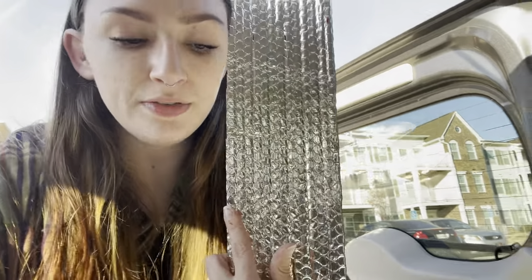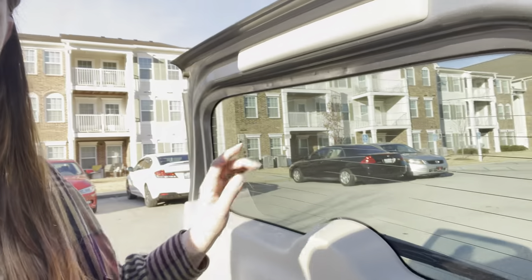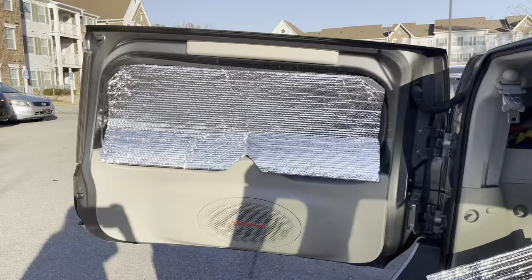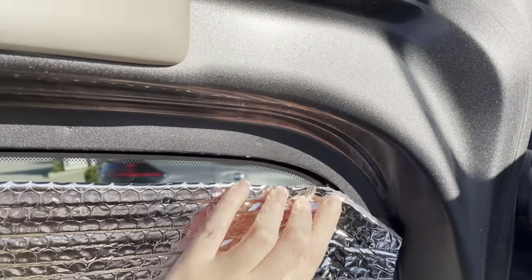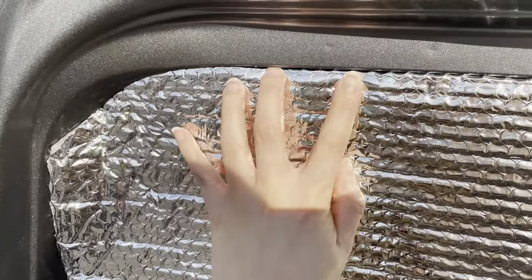Okay, so I have cut the size I need out of the Reflectix. Now I just have to stick it in the window and cut the rounded parts, because as you can see, my windows have curves — she's a curvy bitch. So I roughly cut out the size and now I'm going in and cutting off these pieces to fit the rounded shape of the window, like this one. See how it just kind of slides up in there.